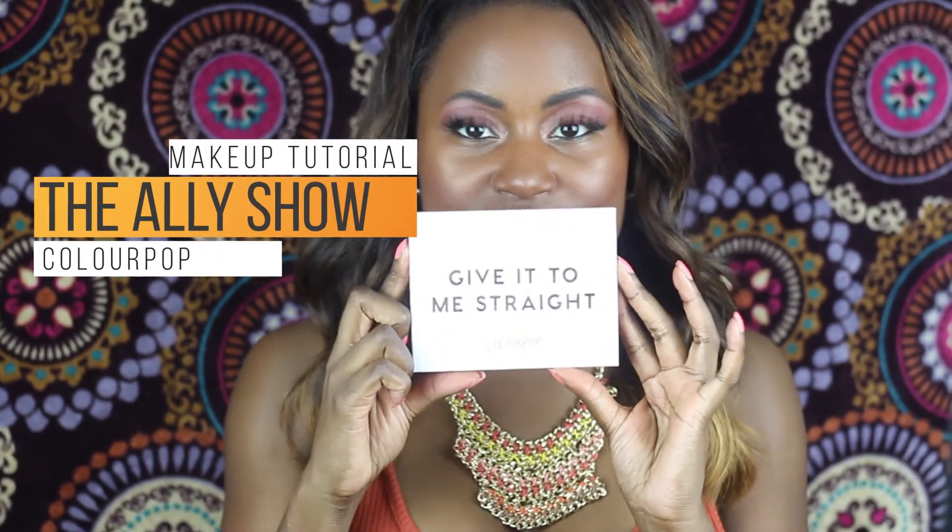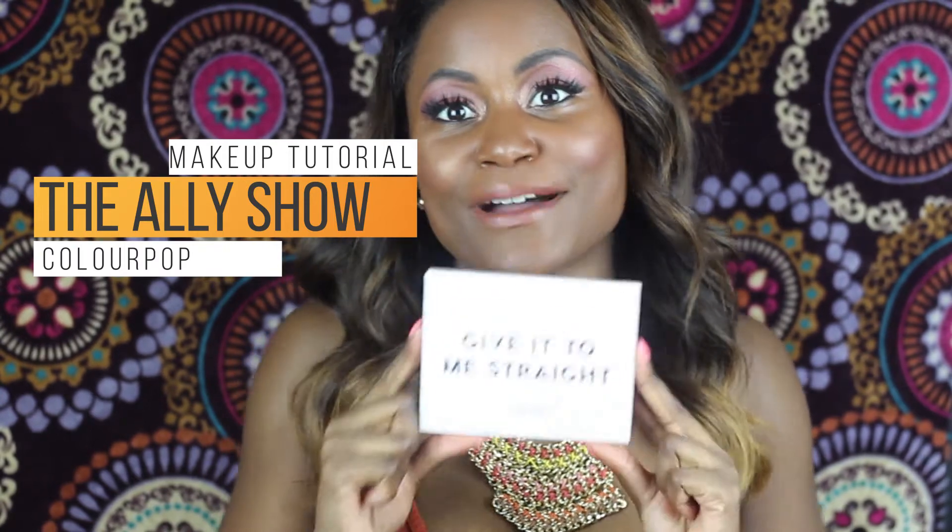Hey Allie Cats! I'm back with a makeup tutorial. I'm gonna show you how I got this look with the Give It To Me Straight palette by Colourpop.